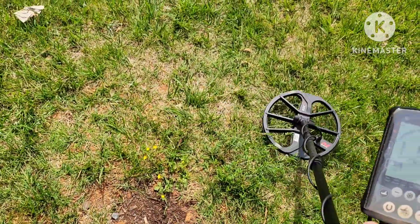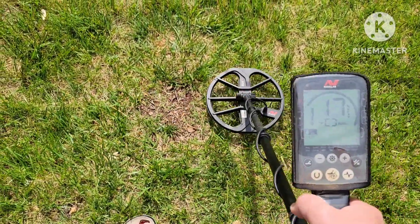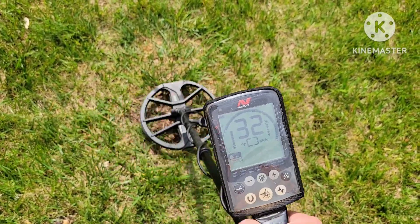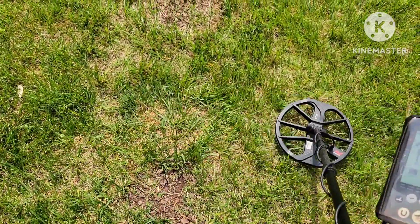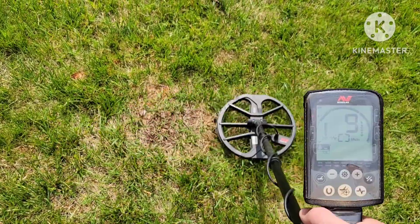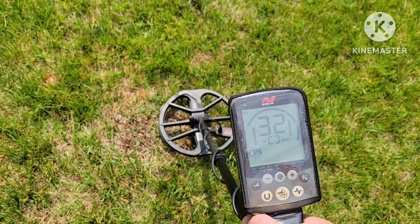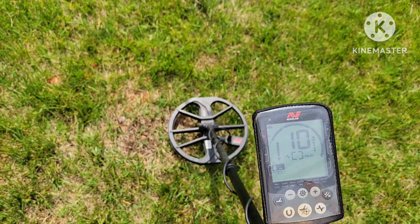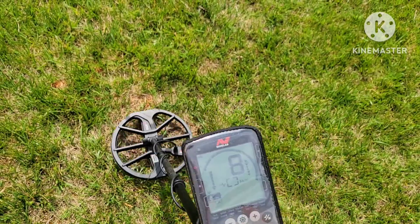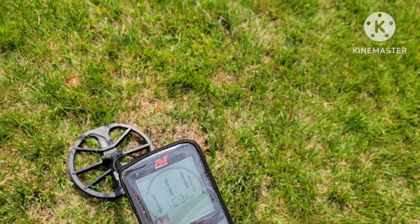There's the 12 inch nickel. It's like it only wants to barely hit it one way. All right, that was the Equinox 800.